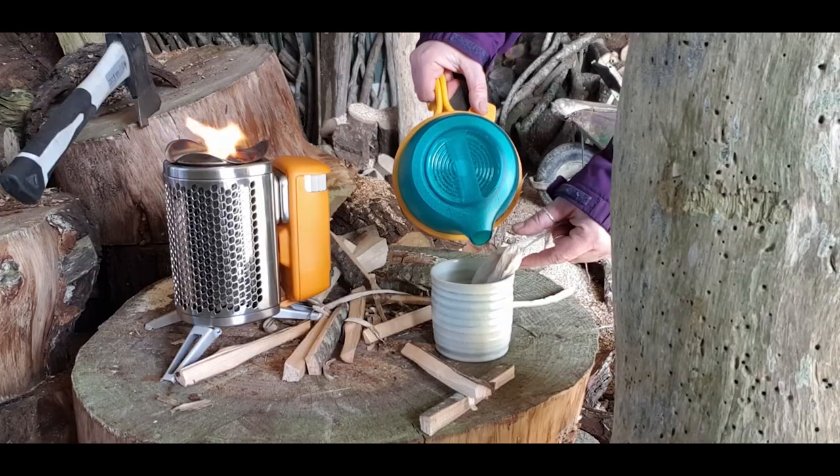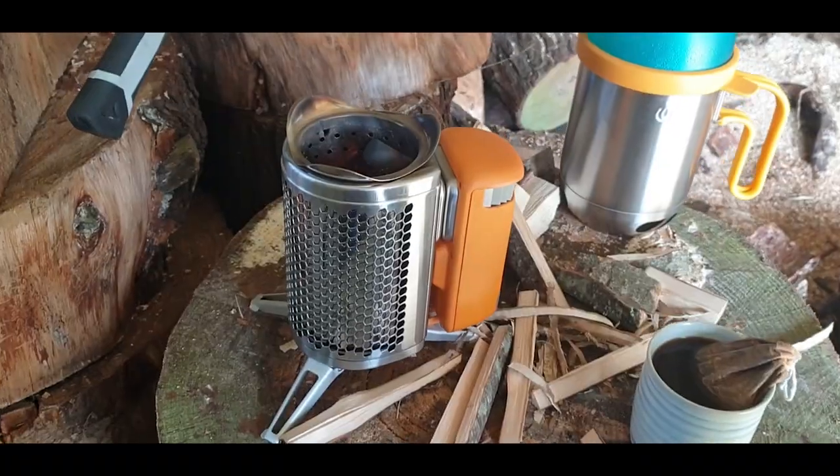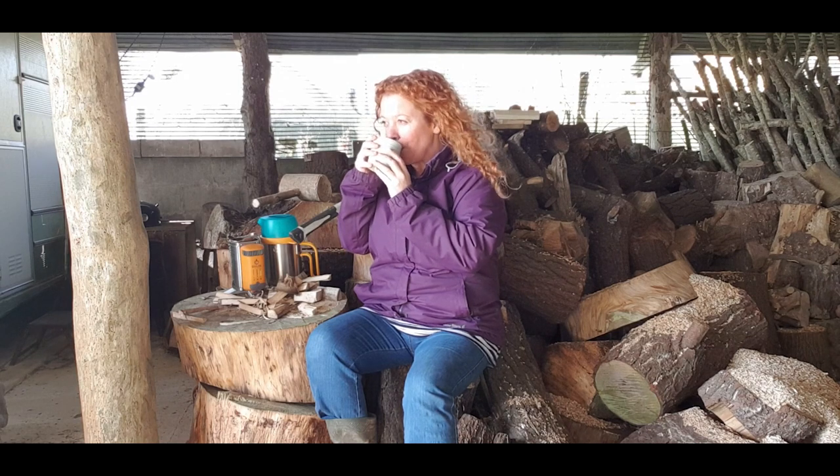According to the packaging, you can bring a litre of water to a boil in an average of four and a half minutes, which is pretty good going. I used minimal fuel to get that water boiled, which I was really impressed with, and that coffee tasted great.